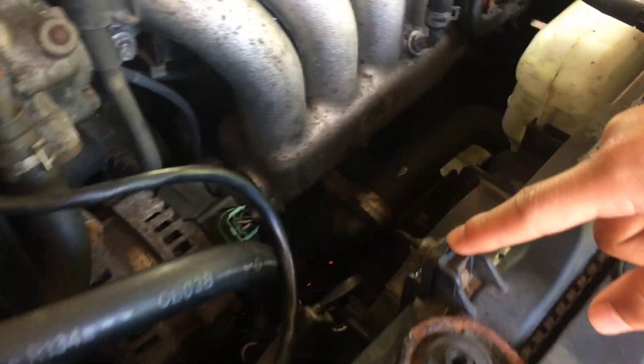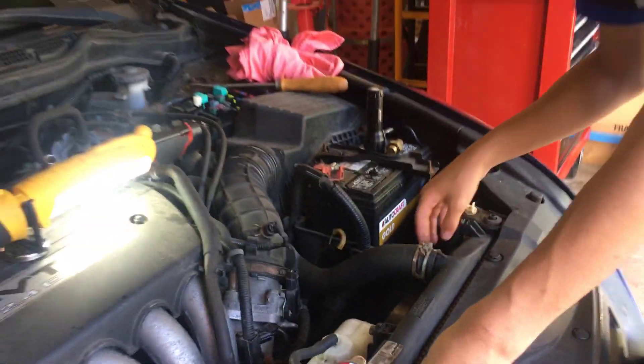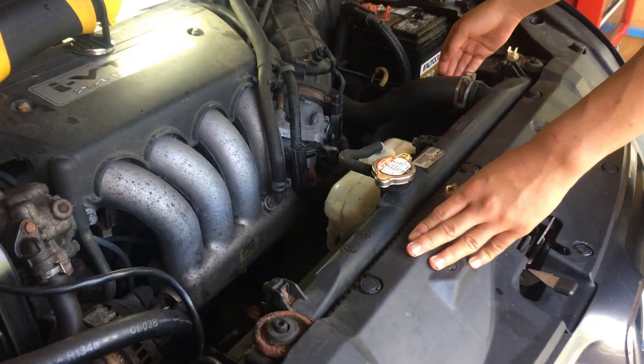There are a few bolts here you have to unscrew — one, two, three. A few hoses you have to disconnect — one, two. And a few plugs that you need to disconnect — one, two here and three here. There are a few plug connectors that you might have to tilt the fan shroud in order to take them out.